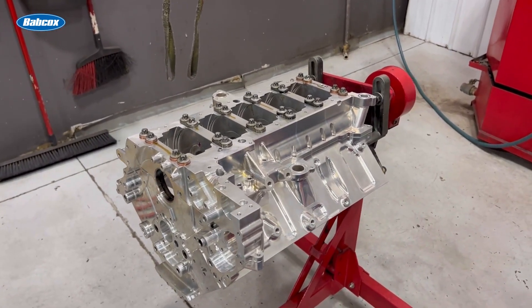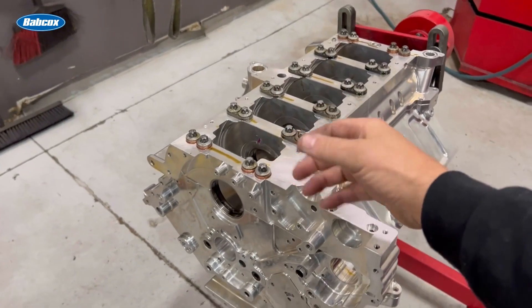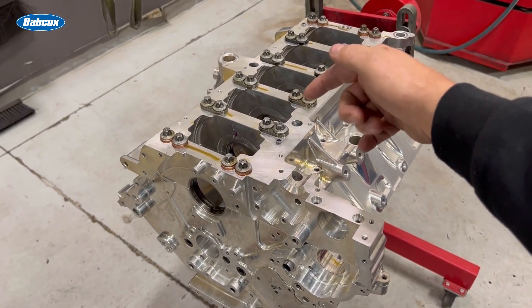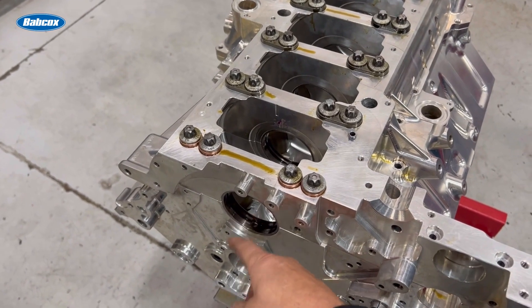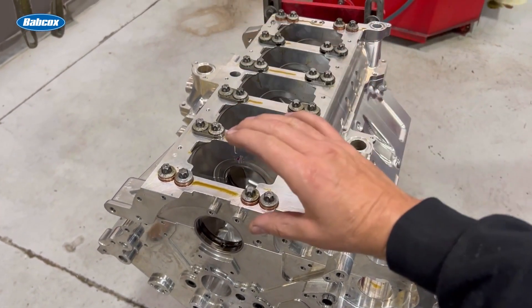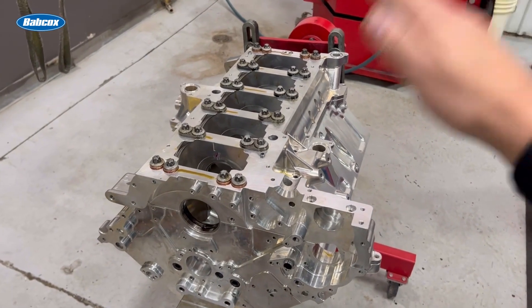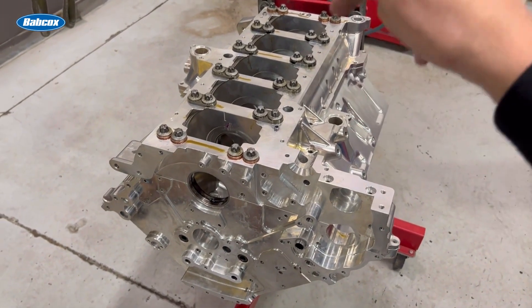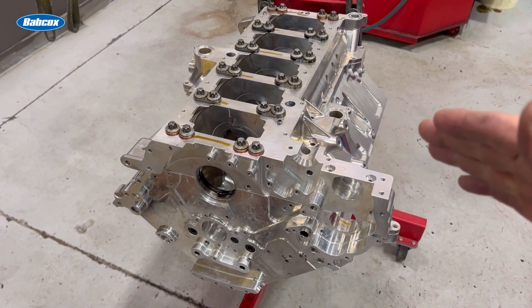As the block heats up, oil clearance gets bigger in the main. As it gets bigger in the main, the rod doesn't grow much because the rod is steel — so it gets minimally bigger. All the oil pressure squirts out from the mains and doesn't go up to the rod. In the ideal world, clearances would all stay correct and it would force oil up to the connecting rod appropriately. When we have these great big clearances, we've got to run a really heavy weight oil because the block grows so much and oil pressure goes away.